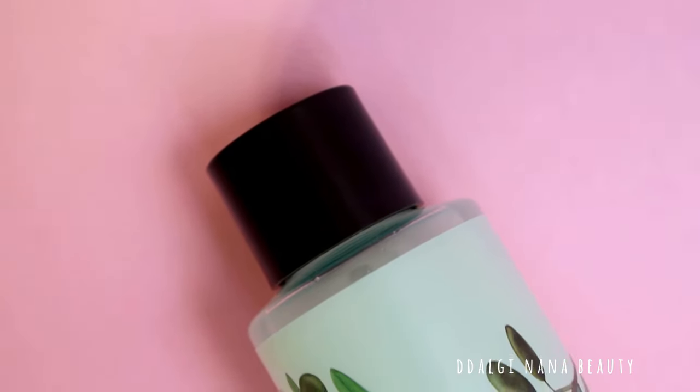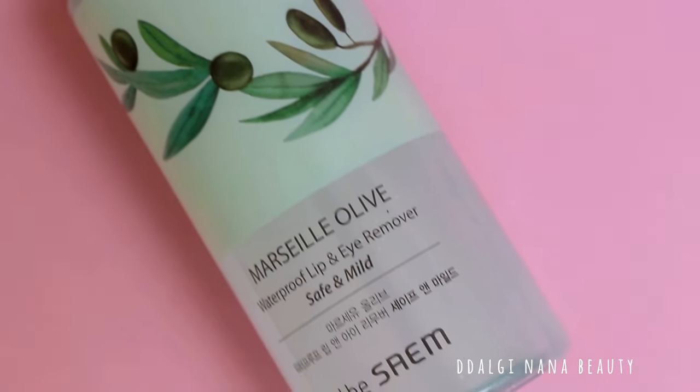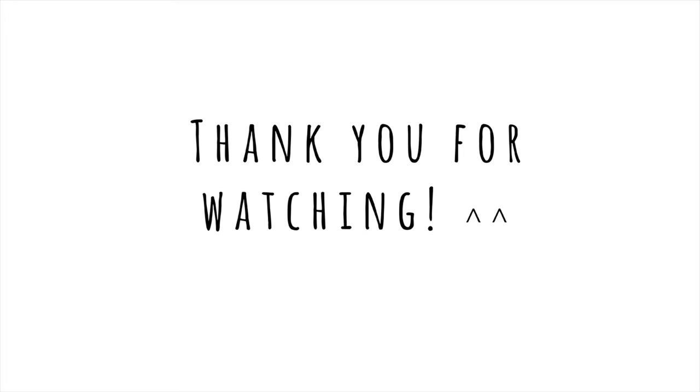I didn't find anything negative about this product. I hope you enjoyed my review and I hope it helped you. Have a nice day. Bye!